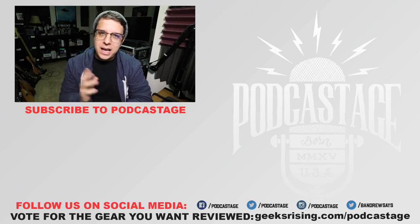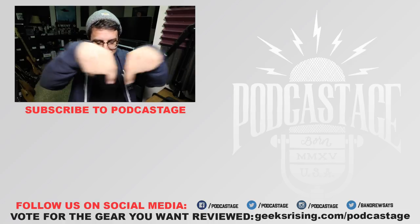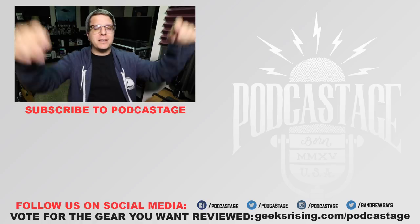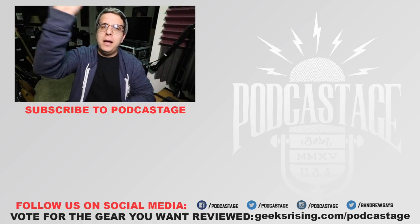Well, I guess that'll do it for today. If you found this video fun, interesting, or helpful, go ahead and give me a thumbs up. If you want to influence the gear that I review next, head over to geeksrising.com/podcastage and cast your votes there. Don't forget to follow me on all the social media stuff — links at the bottom of this screen. If you want more videos just like this, subscribe by clicking the logo beneath me, and I will see you all on Friday. Thanks for watching. Bye.